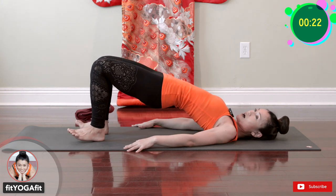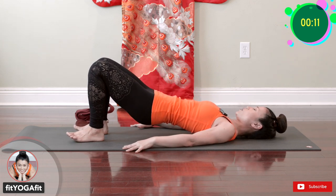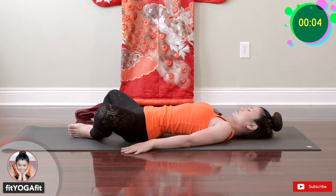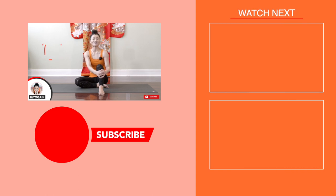I'm going to do fifteen — one, two, three, four, and five. Slowly bring it down. I recommend you do this sequence regularly, and make sure to subscribe to my channel and press the bell to get notified of my future videos. If you enjoy this sequence, press a thumbs up and leave us a comment. See you soon!